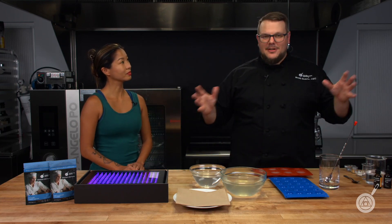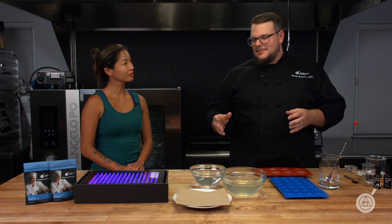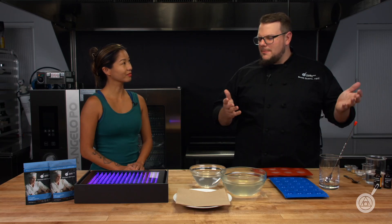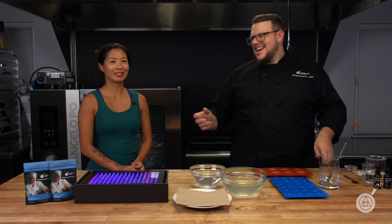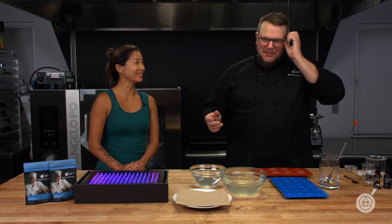So if you have a party — this would probably be good around Halloween or a rave, depending on what you're throwing at your house. Scott's known for throwing raves. But if there are black lights, these would be great because they'll be really bright, vibrant, and stand out. It's a really cool presentation.